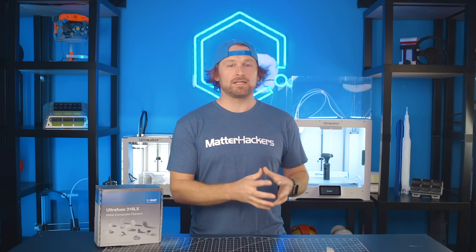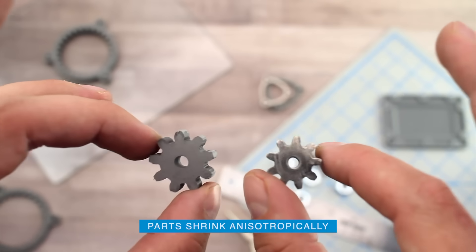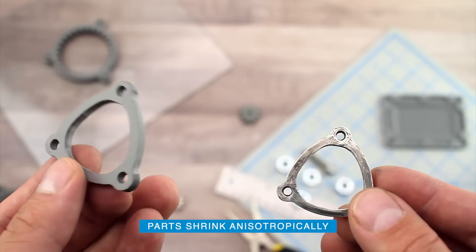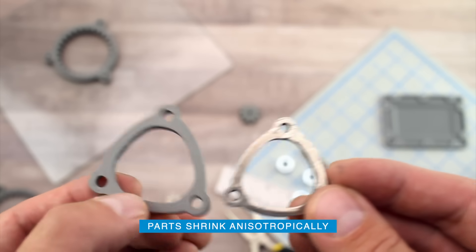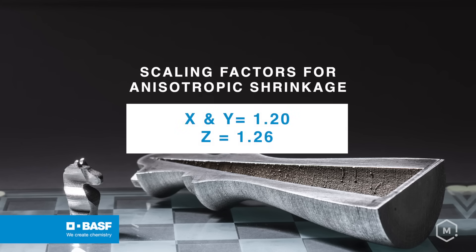Now that you have your parts designed and you're preparing the model for 3D printing, it's important to note that these parts will shrink isotropically. For that reason, you'll want to scale your model to be sure that the part you receive back is to the dimensions you're expecting. And here's the proper scaling to make sure that's successful.